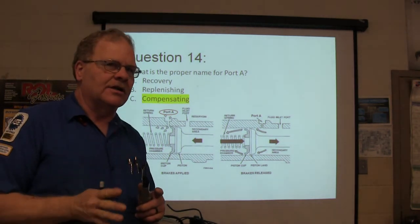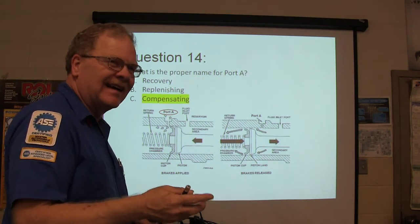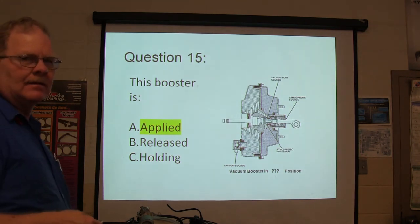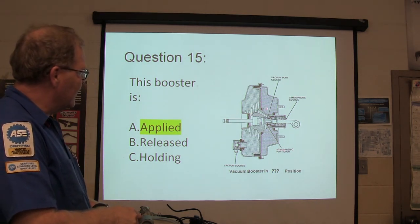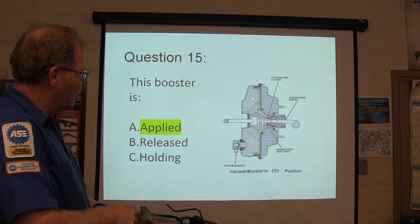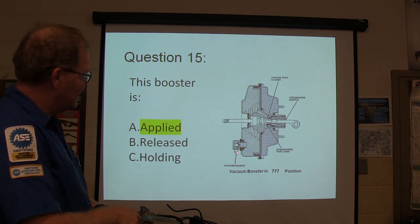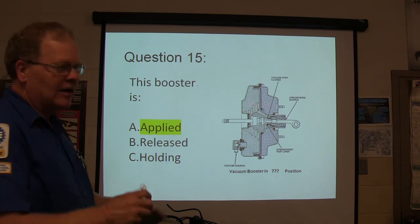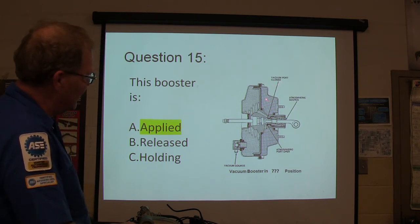Some of these questions you're going to see on your real final, so pay attention and burn them in. I'm trying to prepare you. This booster is applied — how do we know it's applied? Because the atmospheric port is open. That lets atmosphere come in and apply pressure here because there's no pressure on the other side — the vacuum line is pulling through. If you've got vacuum here and atmospheric pressure here, you're going to have applied brakes. That's when your atmospheric port's open and your vacuum port's closed.